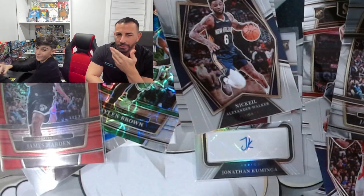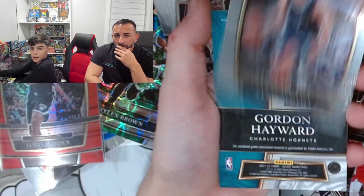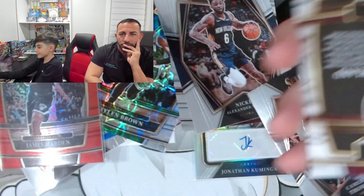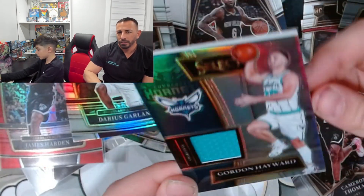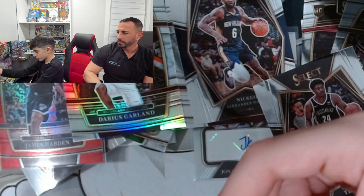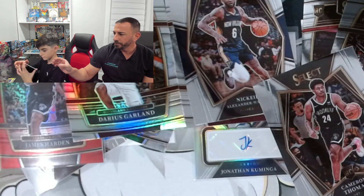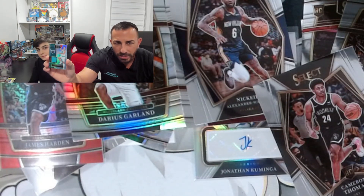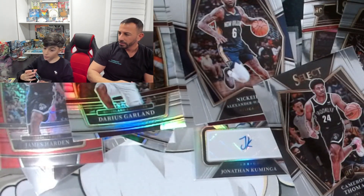TJ Warren — lower the camera a little bit. Aldama, Gordon Hayward — yellow, we'll come back for him. Cameron Thomas! Oh, Cameron Thomas. Darius Garland. Gordon Hayward — oh, that's a nice card — jersey patch! Yeah, not even numbered. Oh, it's a worn jersey piece. Nice one. Maybe that's why they did it — because it's the same thickness as a numbered card. Well, I'm not complaining, because that was fire.